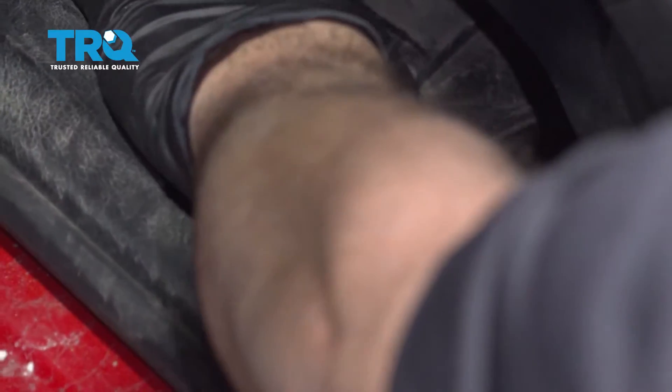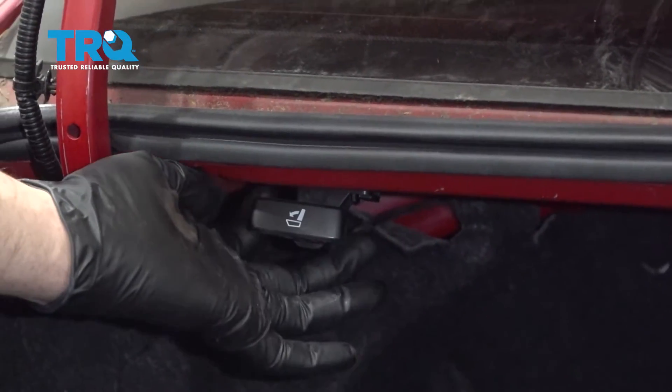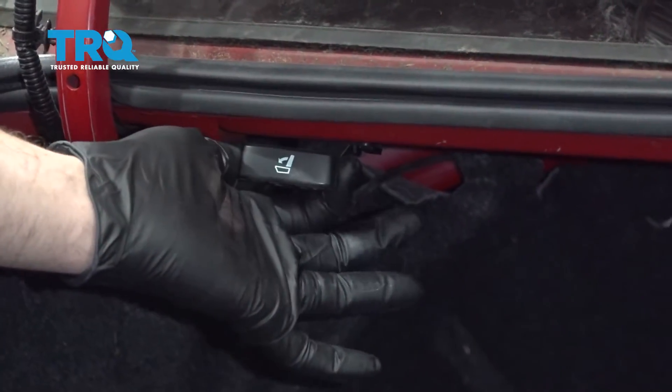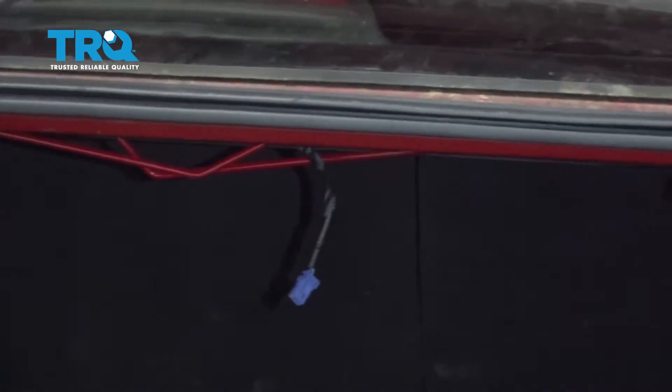Start by opening up the trunk lid, pulling the handle, and releasing the latch. Inside the trunk lid, just below the glass, you'll see a seat release latch. Pull it towards you and reach in and push the seat. Do the same on the passenger side.